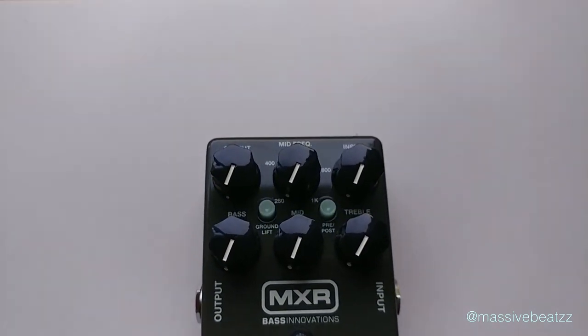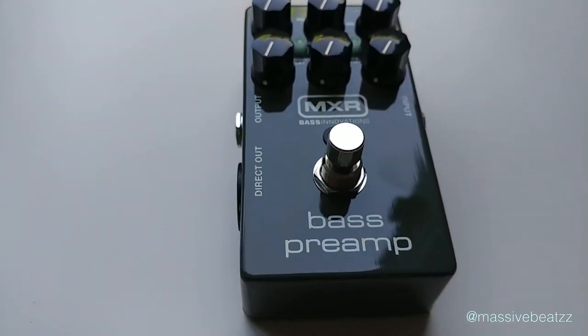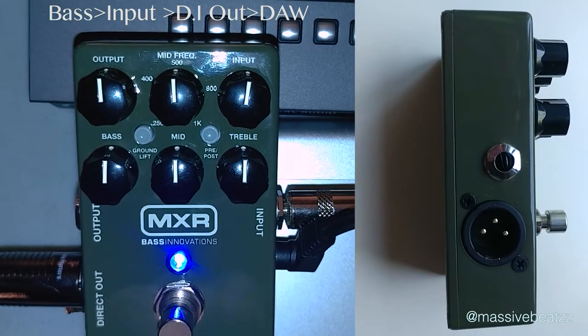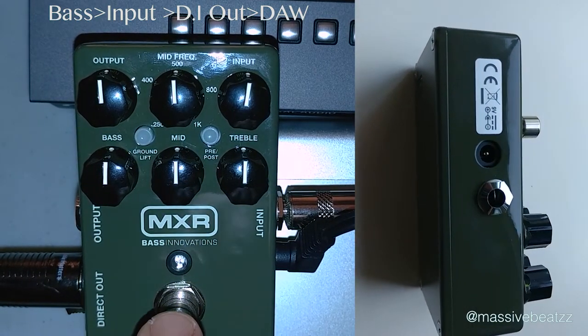So there's many ways you can use this, and this is becoming more and more popular for live and the studio. This one here has bass, treble, and mid controls — mids are semi-parametric. You can also phantom power it, and there's an input saturation control and output.